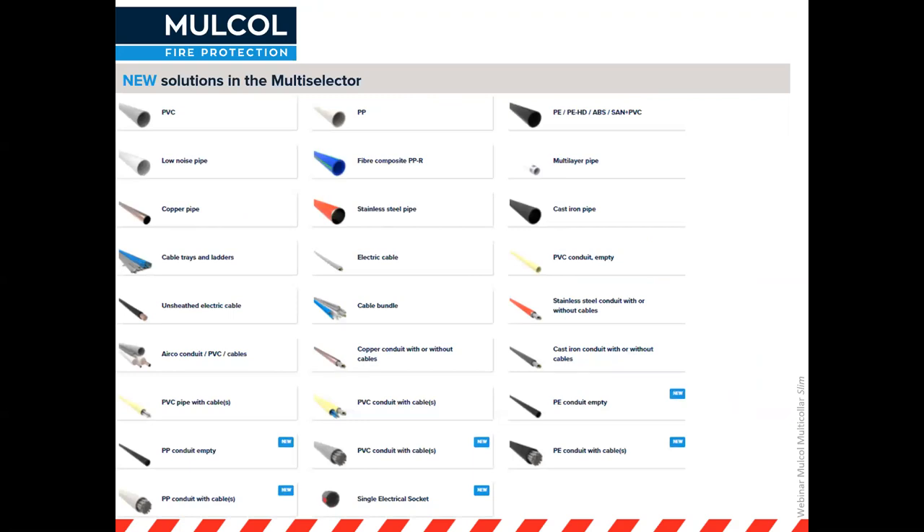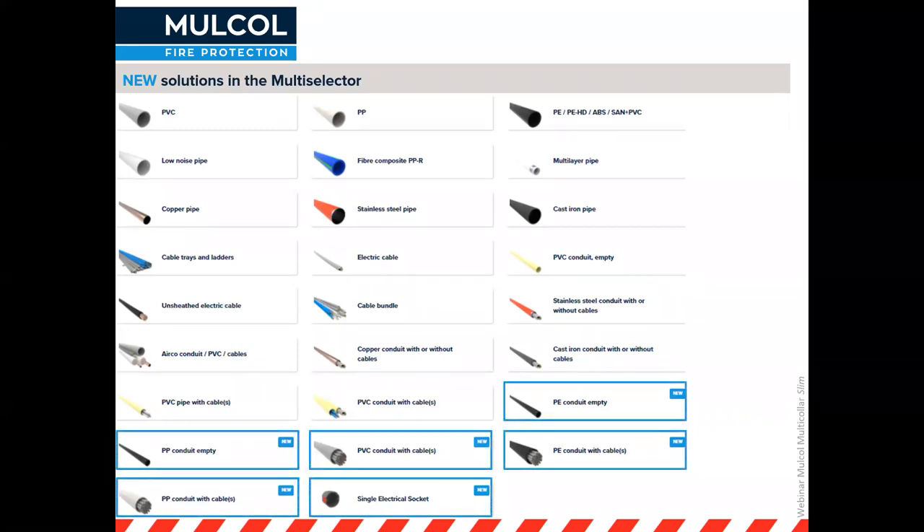We're constantly testing new solutions. This is a screenshot from our multi-selector where you can click on any application — PVC pipe, PE pipe, etc. — and new applications highlighted in blue show recently tested penetrations. These can be new surfaces or new types of partitions, such as a recently tested slim partition with a single layer of plasterboard.